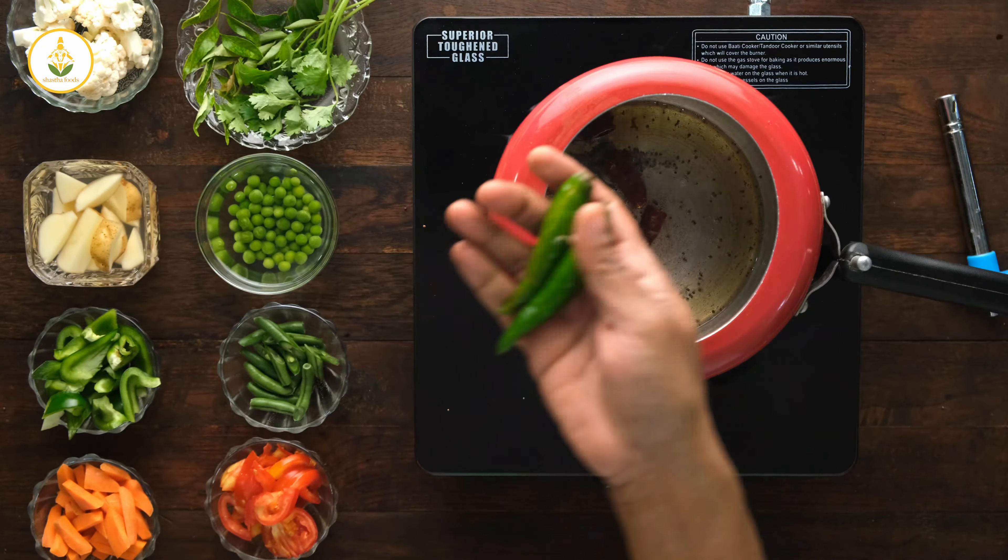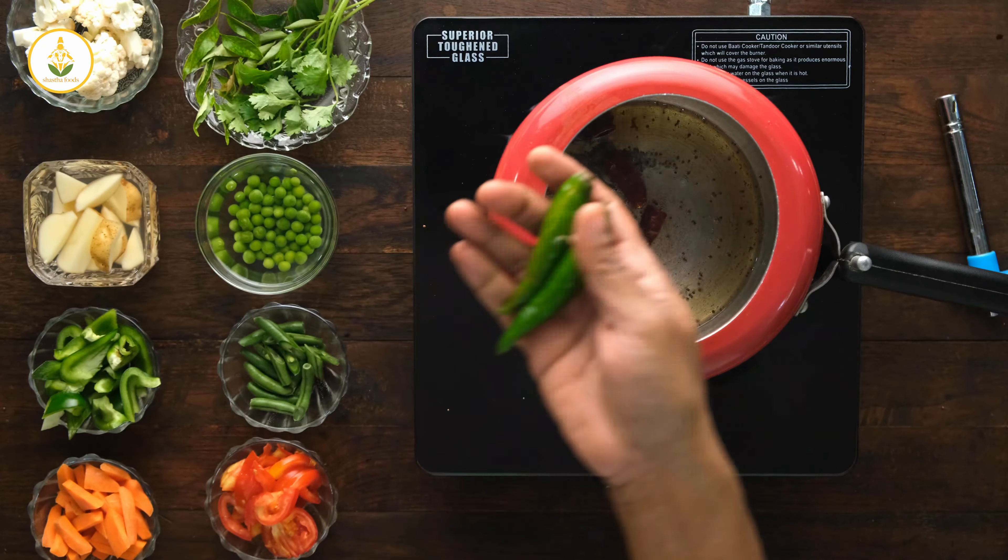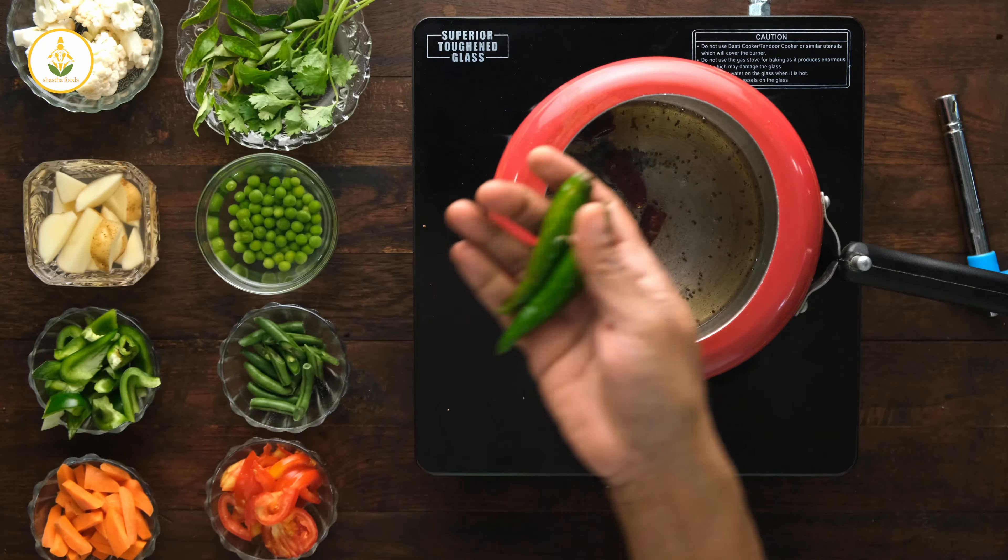In a single pot I am adding two tablespoons of oil. Add one teaspoon of mustard and allow it to crackle, then add the red chili, two green chilies, one teaspoon of cumin, and one sprig of curry leaves. Give it a stir.